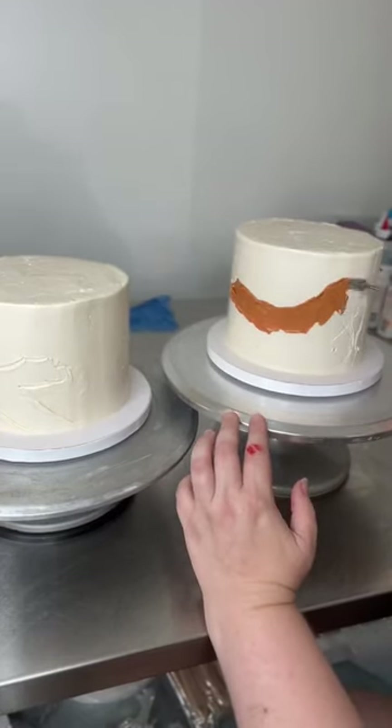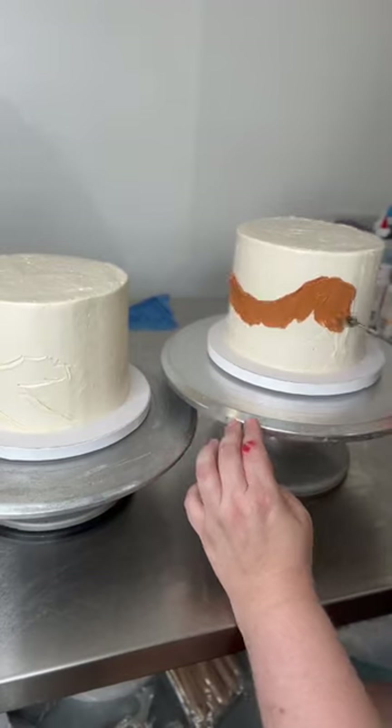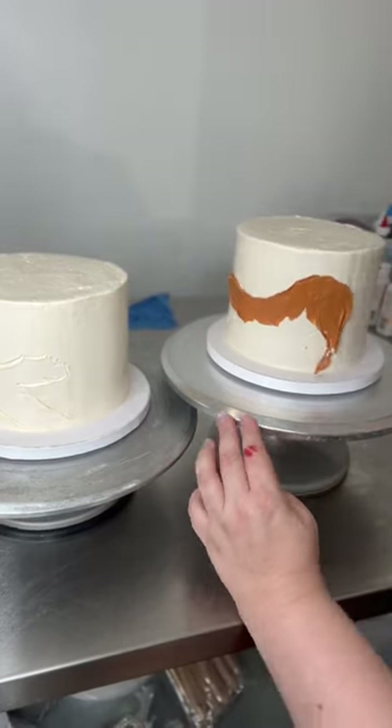Let's make a gender reveal cake today. Actually, scratch that — we're going to make two, because these are for twins, and these twins will be born in the year of, you guessed it, the tiger.